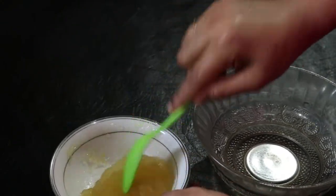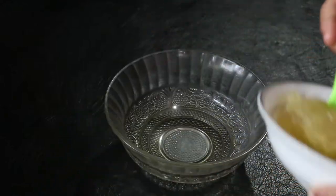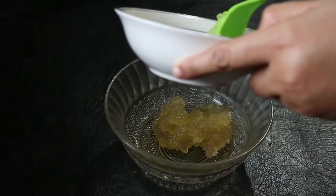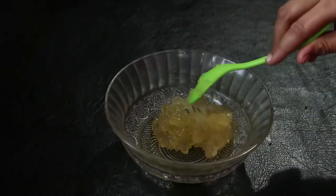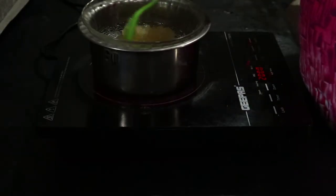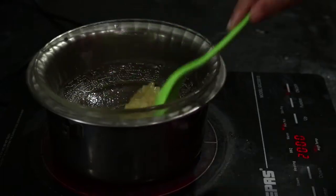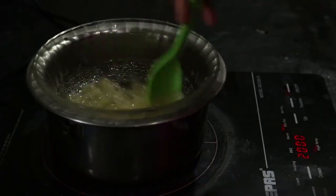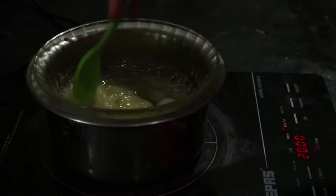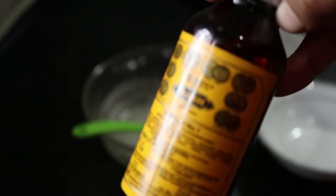You can put a glass in the middle. I will make this one. I will make a 100 drop of vanilla essence.